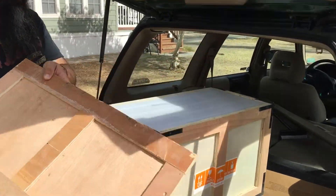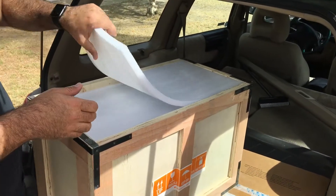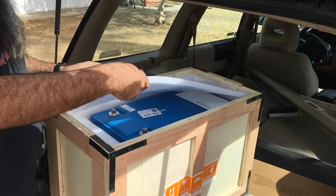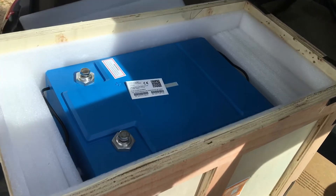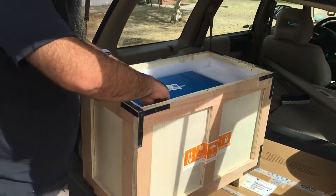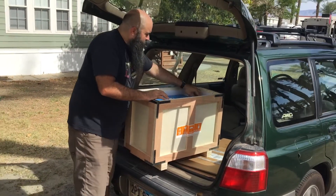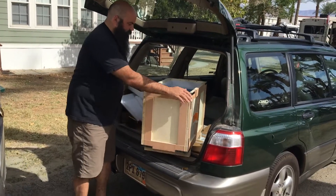Here we go, what's inside? So, lid. They really make sure that the batteries are protected — another piece of foam. Here's the battery in there. You have to take out a couple pieces of foam on each side. And this is where it gets fun.